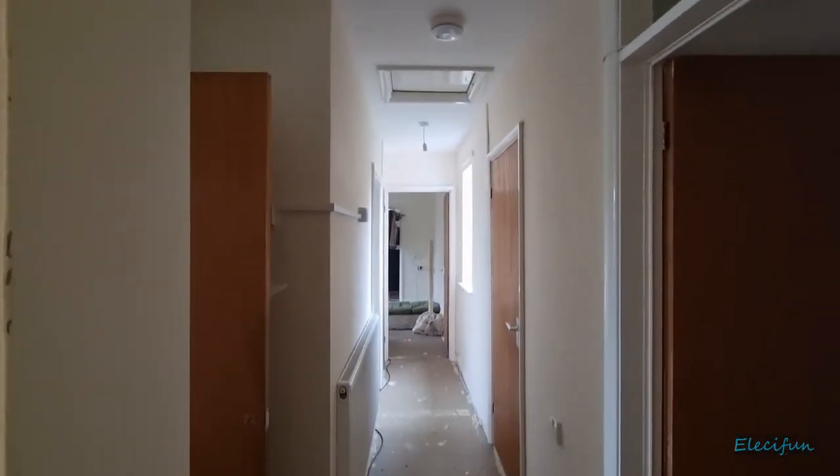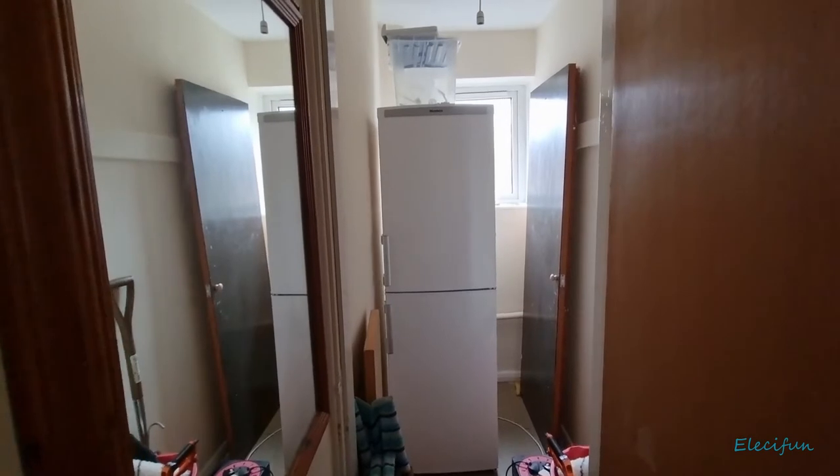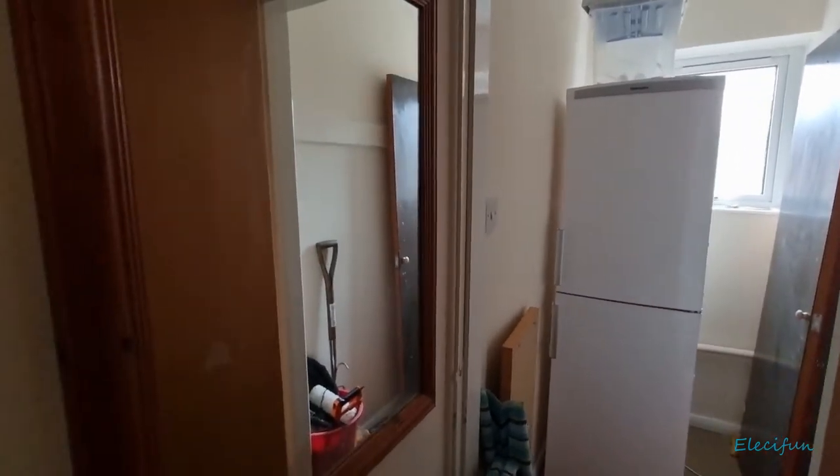We're at the top of the stairs and we have a hallway. Please forgive the hideous doors — this is how it came. In here is a room with my fridge freezer because there's no way for me to put it in the kitchen. I'll show you in a minute. We have a mirror there on the left.